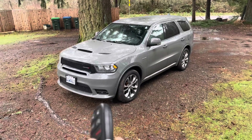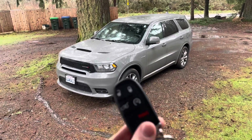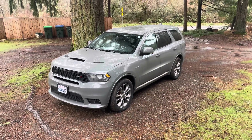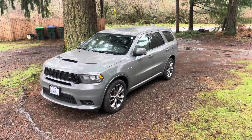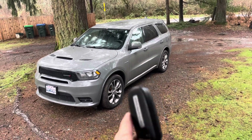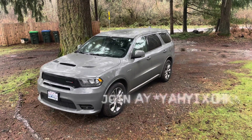We were in the parking lot and it would randomly stop recognizing the key, which is a little scary because we don't want to end up stranded. But just wanted to share this with you — hopefully this is helpful. Please feel free to like and subscribe and stay tuned for future videos on this vehicle. Thank you again.